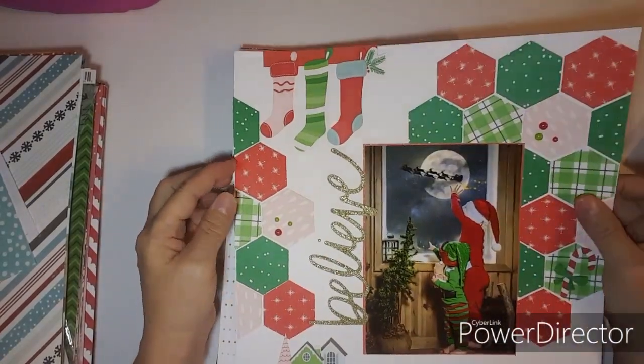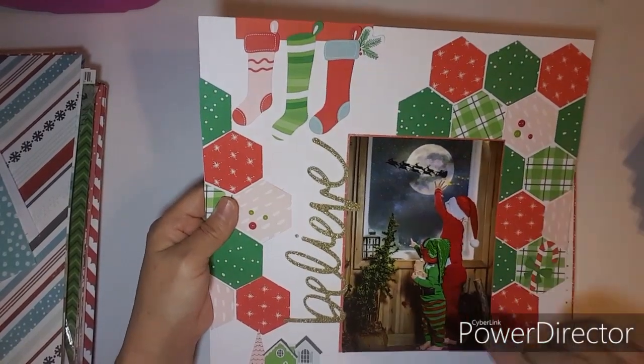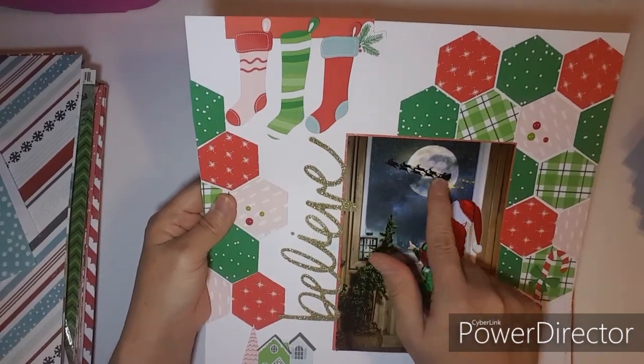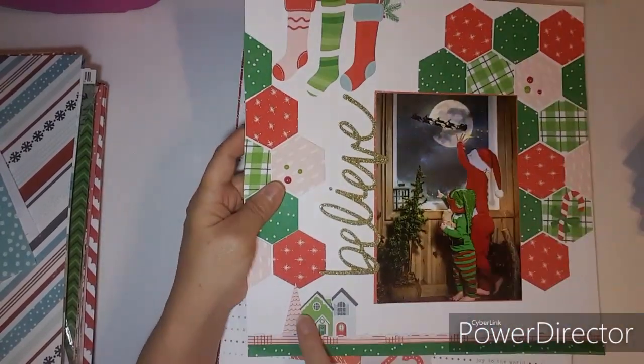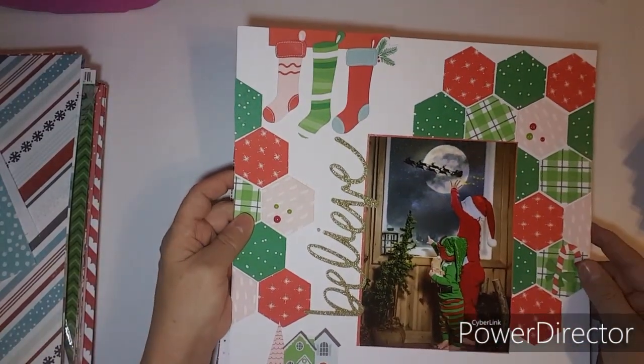This one was last week's Punched Out Thursday. I used the Holly Jolly kit and put 'believe' because they're watching Santa go by. Love the houses in the background and I love the stockings — so cute.